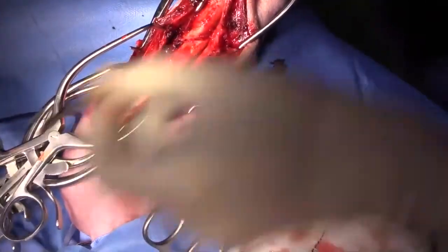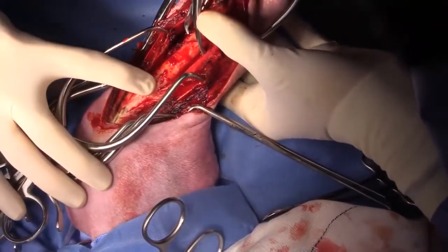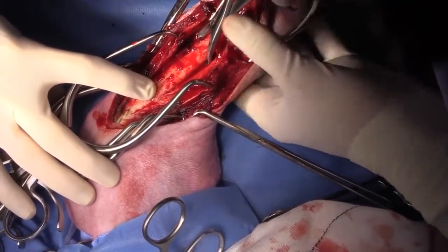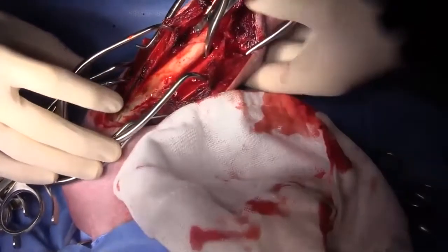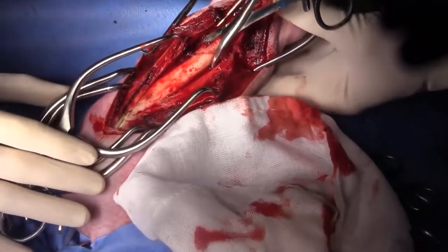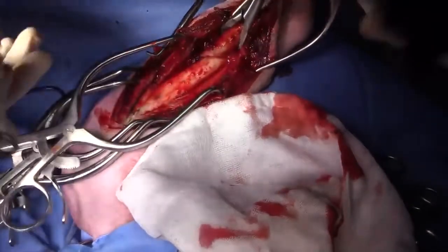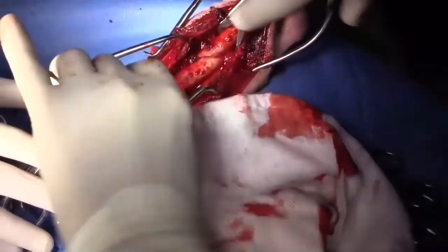That's a really thickened periosteum — probably a couple of millimeters thick at least, rich with osteogenic cells. Some nice big blood clot in the tissues here. So I'm going to see if I can just get a ratcheted reduction forcep. Sometimes you get lucky and it just kind of falls into place.